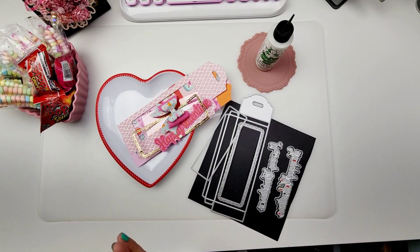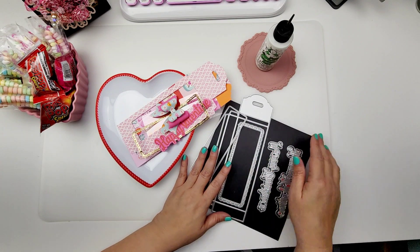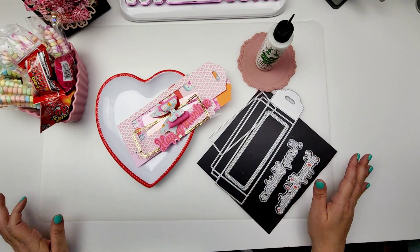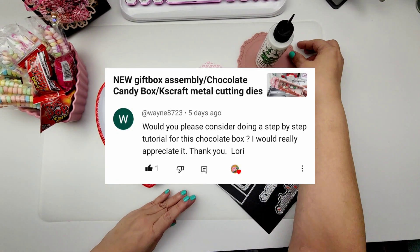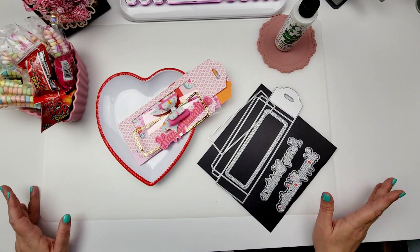Hi guys! Welcome to today's video. Today I am going to be putting together this candy box right here. It's super cute. I've shared it before but I didn't do an assembly video, and so someone requested it and I thought it would be fun to do it. Plus I'm working on a swap and I think this will be a fun project to add to that swap.